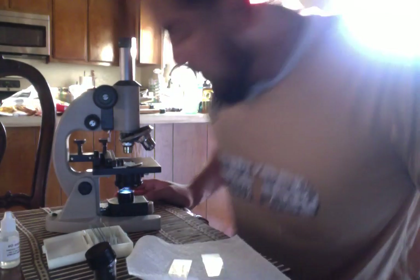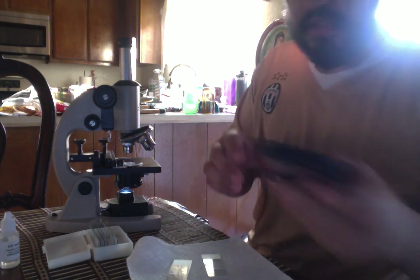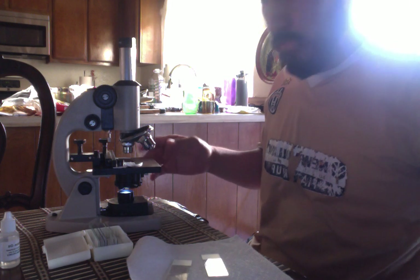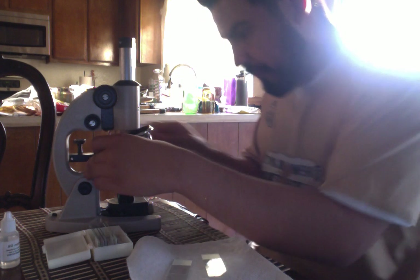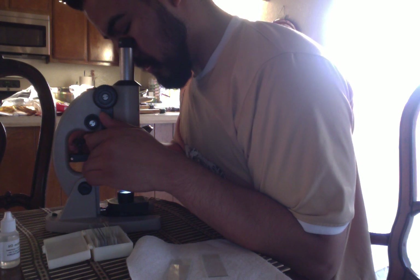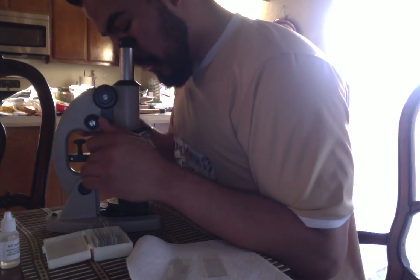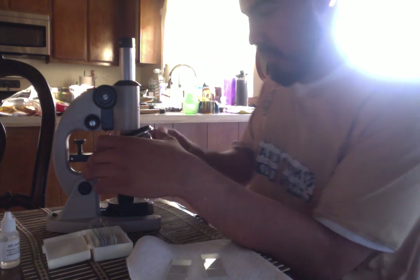Focusing the E — you can clearly see the E; the edges are a little wobbly. I'll be taking a picture. Next I will be doing the low power. Here you can see the E still clearly, fully visible — kind of the same as the scanning view, just closer.